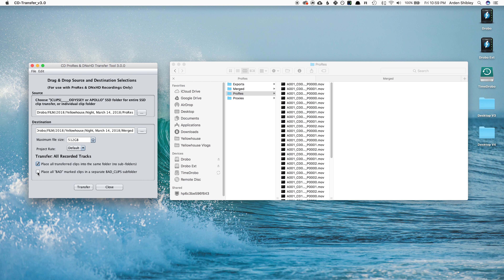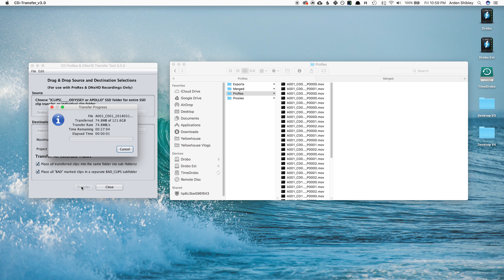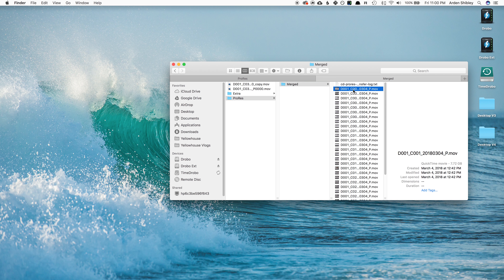Choose a maximum file size. Choose the project frame rate that you shot at, and then select whether you would like to place all transferred files into the same folder and if you would like to place all bad files into a separate subfolder. When you're ready to go, hit Transfer — it's on the bottom left, a little counter-intuitively, but the system will run.